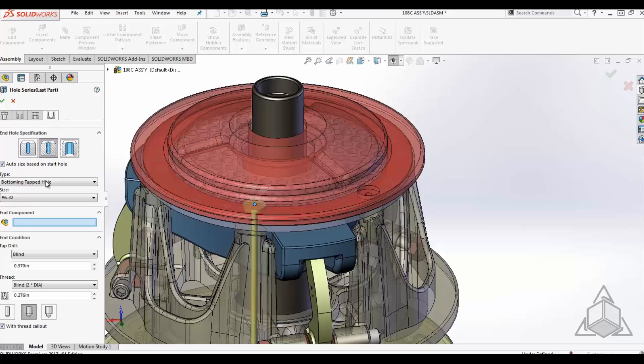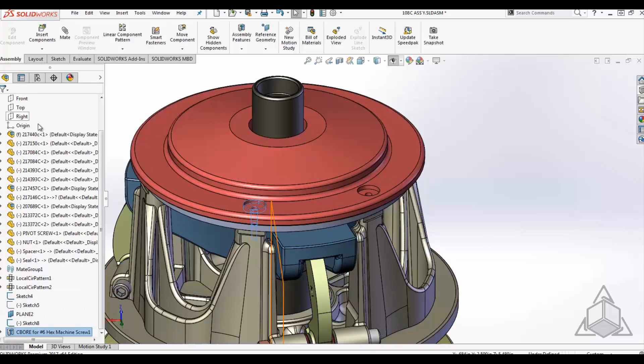Lastly, we need to define the final hole. Defining the final hole is nothing more than selecting the end component, going down to the end conditions, maybe making adjustments to the depth of the tap, and accepting the hole.